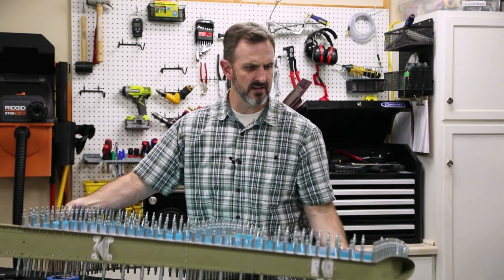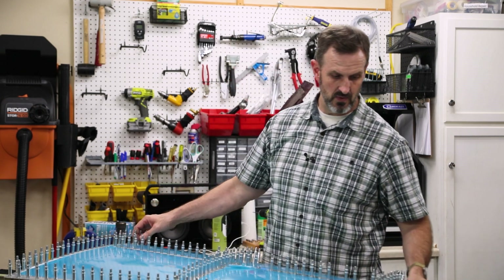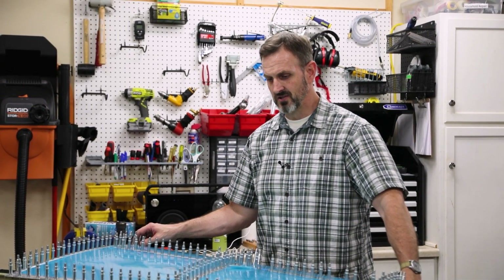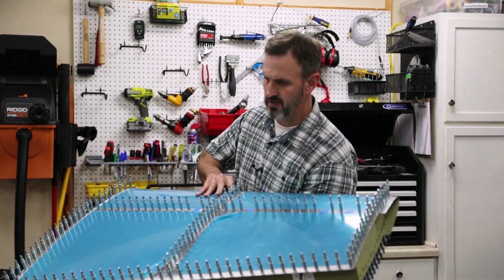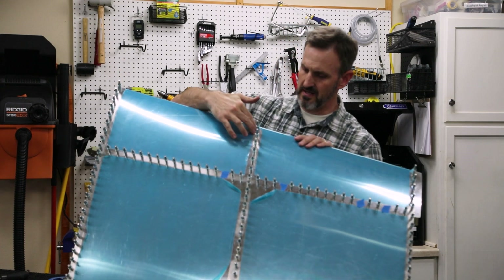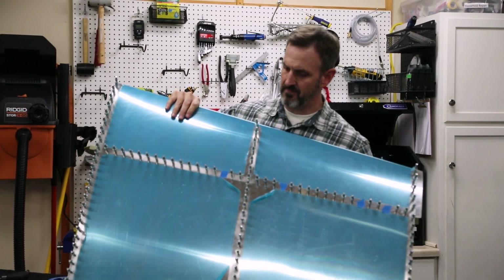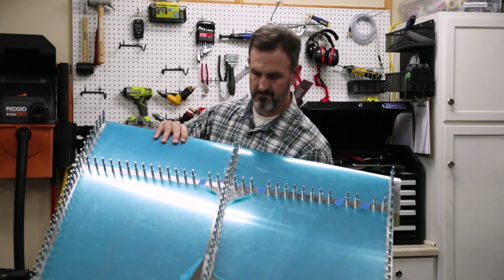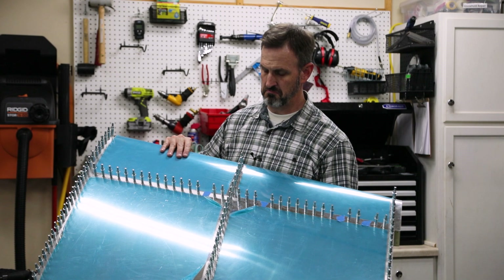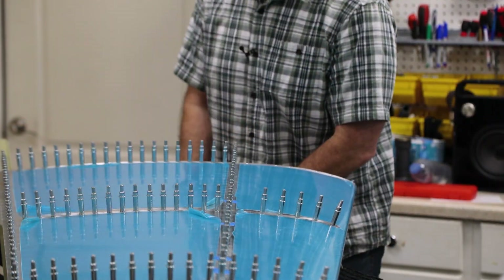I'm going to use the bucking bar and rivet gun a lot on this project, but this is the first time I've done it on an actual part of the airplane, and it's a little intimidating. The squeezer is hard to mess up — a rivet gun, not so much, especially here because I'm going to have to be reaching in. There's a certain order I need to follow: take off the front bottom rib, reach in, rivet from that one forward, same on the other side, then the top and bottom front ribs, then work down the line. Hopefully I don't have to drill out too many rivets, but I'll probably have to drill out at least a couple.